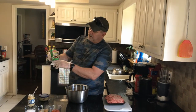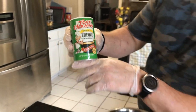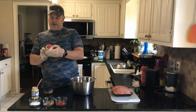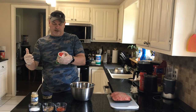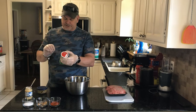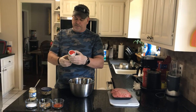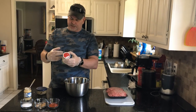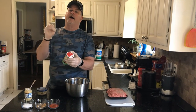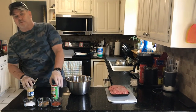I go for Tony Chachere's Creole spices, and the reason why is because it's got the right blend of all the different peppers — it's got cayenne pepper, black pepper, chili powder, dehydrated garlic, a touch of salt, and red peppers — like those little peppers you sprinkle on your pizza. It gives an added kick to the whole thing.